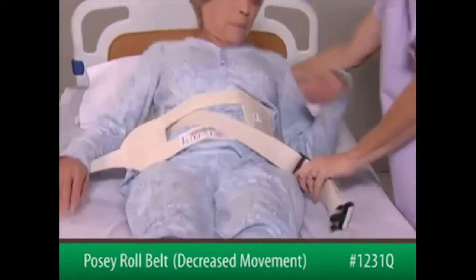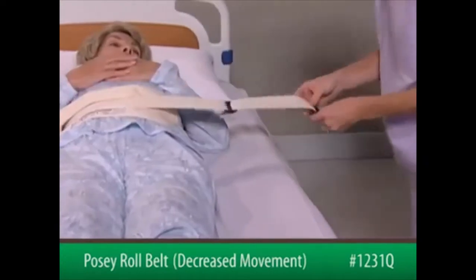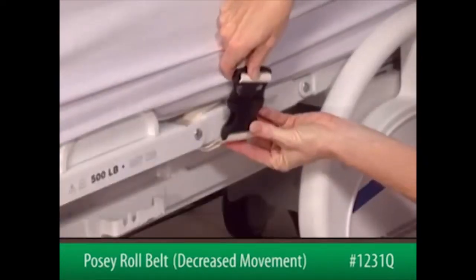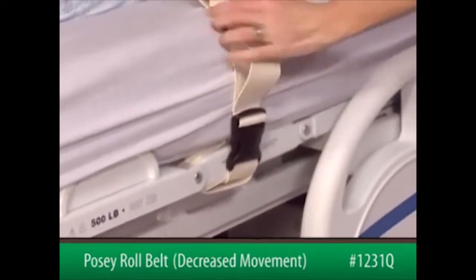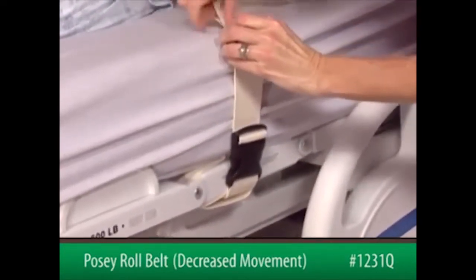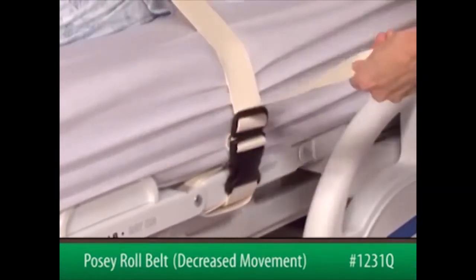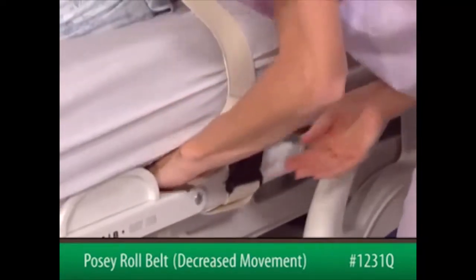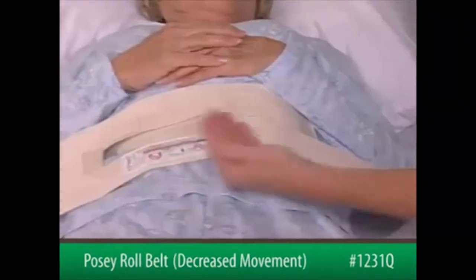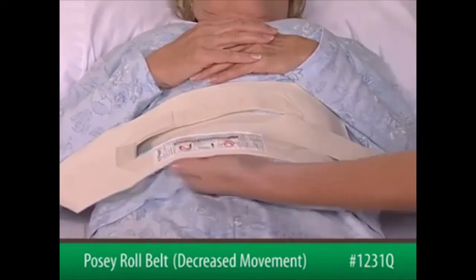Position the patient in the bed. Now, insert the male end of the connecting strap into the female end of the short strap. Pull on the top strap to adjust the slack and move the slide buckle down to the quick-release buckle. Take any excess strap out of the patient's reach. After securing both sides to the bed frame, slide an open hand, flat, between the device and the patient to ensure proper fit.